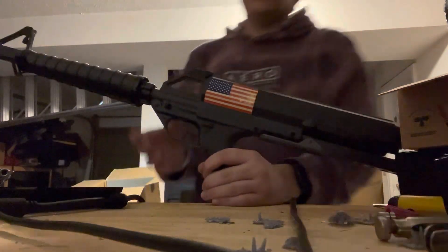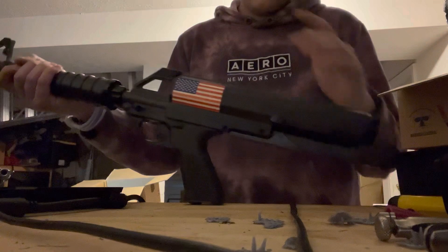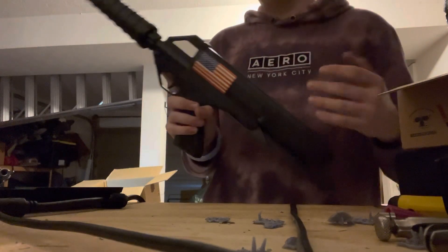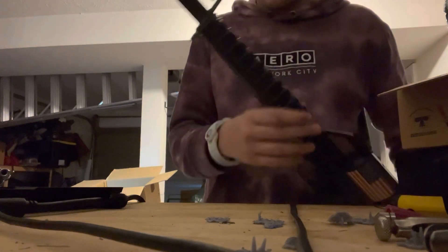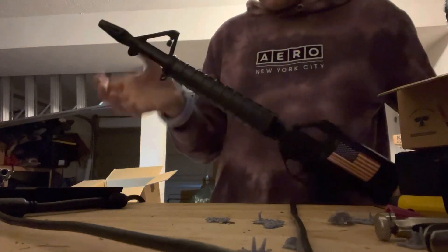The Calico M1000 was a bullpup, top-fed, helical magazine, .22LR American pistol/rifle. They came in a couple different models. Starting from the front, you have a very odd muzzle brake and an M16-esque style handguard, and you have your front sight.